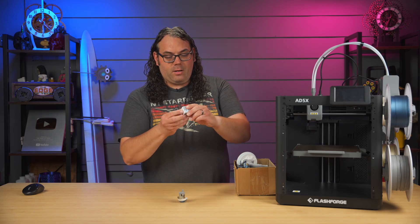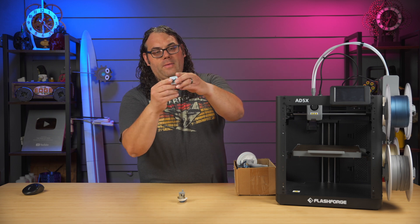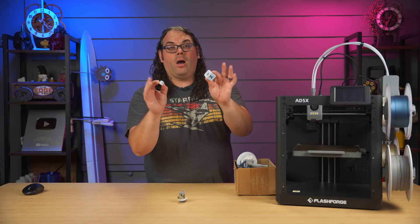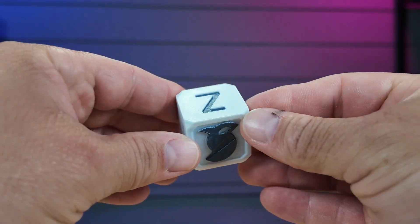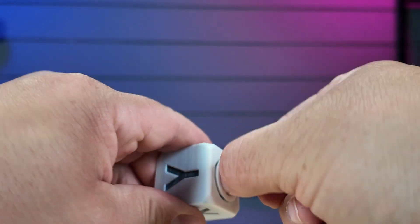The next thing I printed was from the SD card — an Orca slicer calibration cube printed in multiple colors. It has a thread at the bottom that works right off the build plate. Everything looked pretty good, the colors looked fine, and it printed pretty fast.